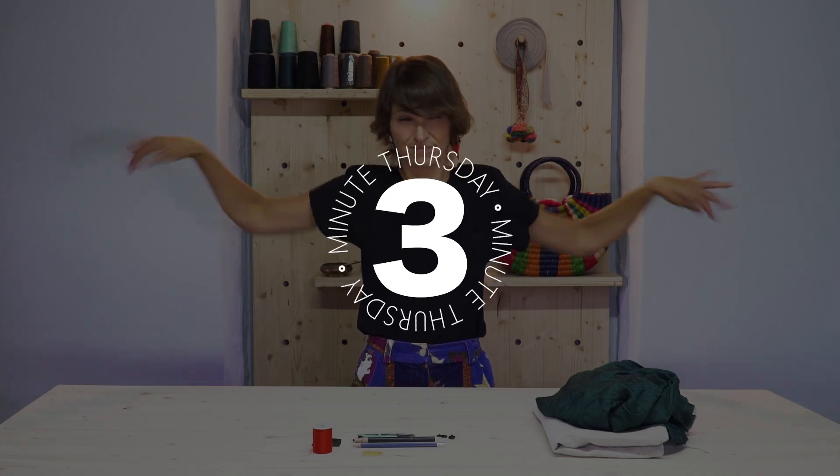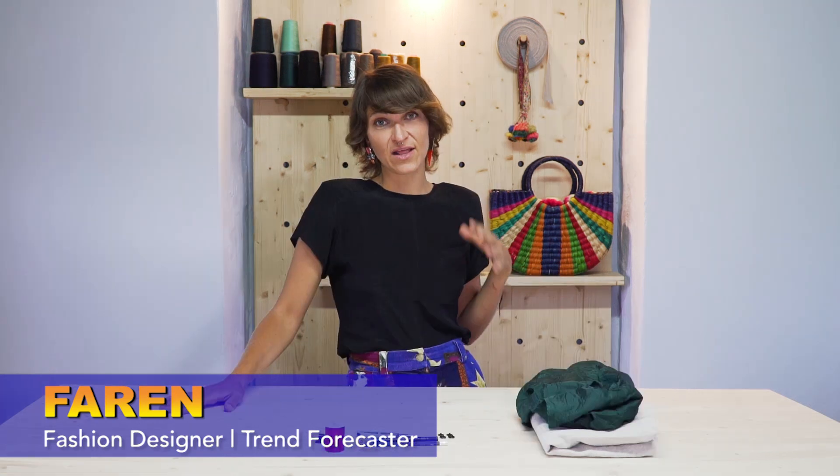Hi everyone! Welcome back to 3 Minute Thursday. I'm Farron, your fashion guru. Last week we learned how to sew on snaps. This week we're learning how to cover those sew-on snaps. This technique is a couture technique that I learned while working with a tailor in Italy, so you get the inside scoop on this.